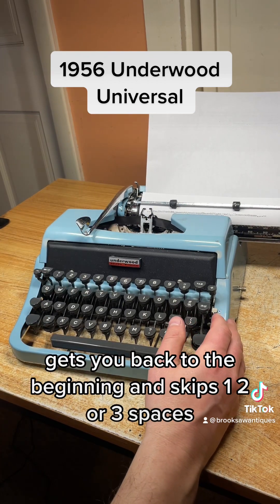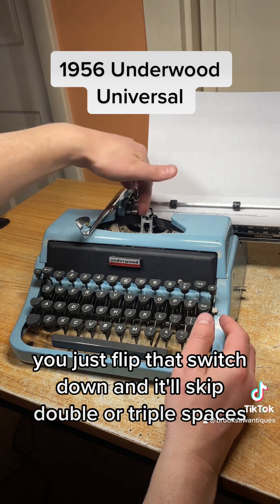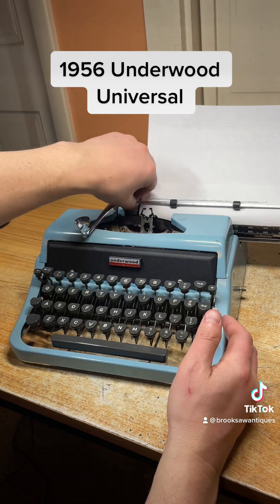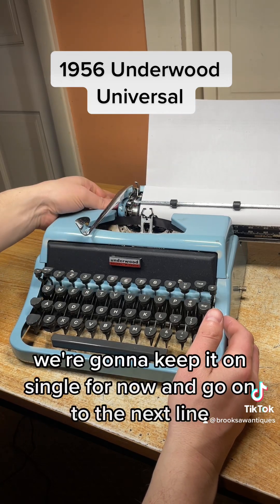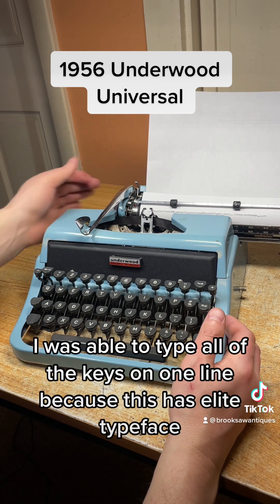The line spacer skips one, two, or three spaces. Right now we're on single, but if you want double or triple you just flip that switch down and it'll skip double or triple spaces. We're going to keep it on single for now and go on to the next line.